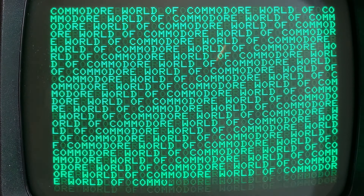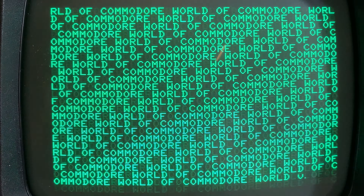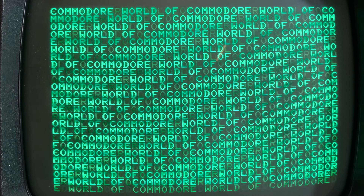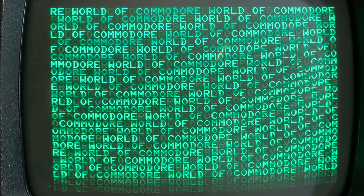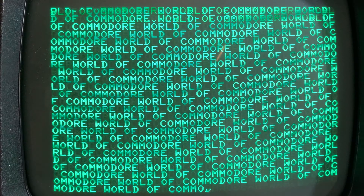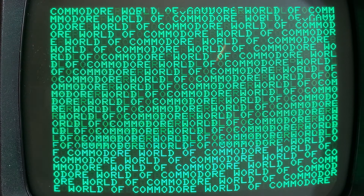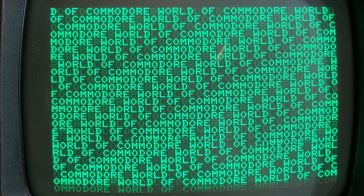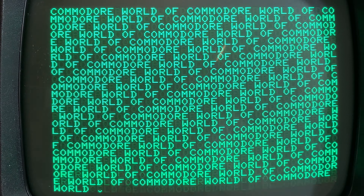So this is a model 4032-N. It has the low kind of thing at the front where, as somebody said, they were planning on putting disk drives in the front of the PET — and they never did that. But they did it on the later machines, so it was a good idea, it just hadn't come yet. Anyway, this is what is called the FAT40. It's got the big screen and it has 40 columns, so it's easier to read.